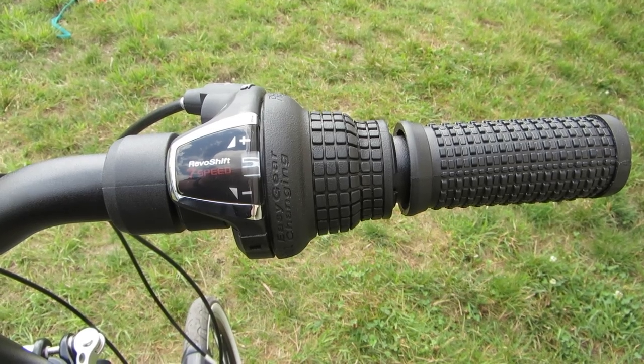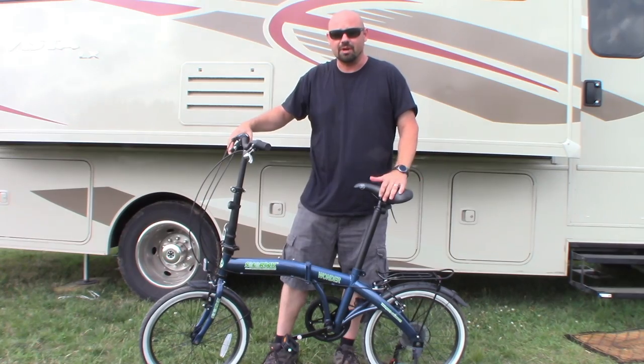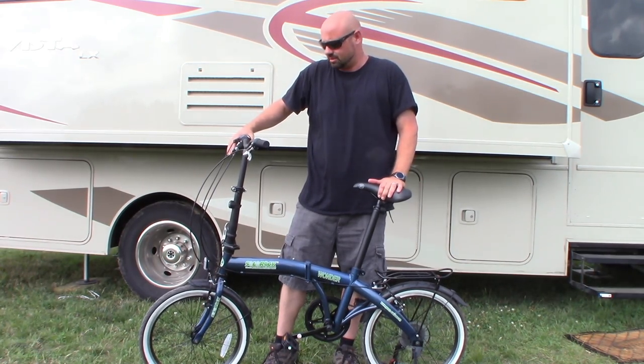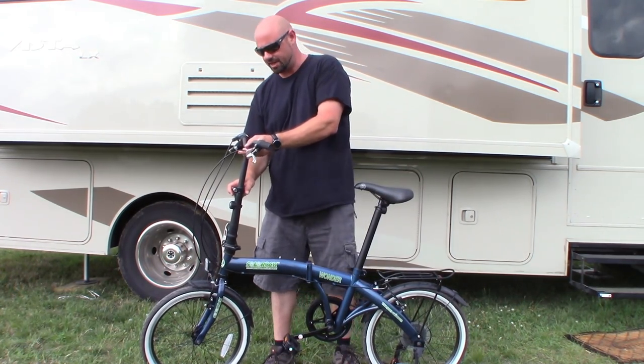It has a steel frame and aluminum wheels. It also has a Shimano seven-speed shifter. I've been using it for about two months now and I really love it. It is relatively easy to break down.